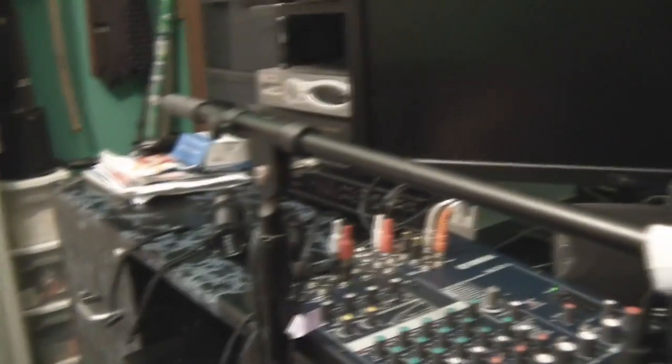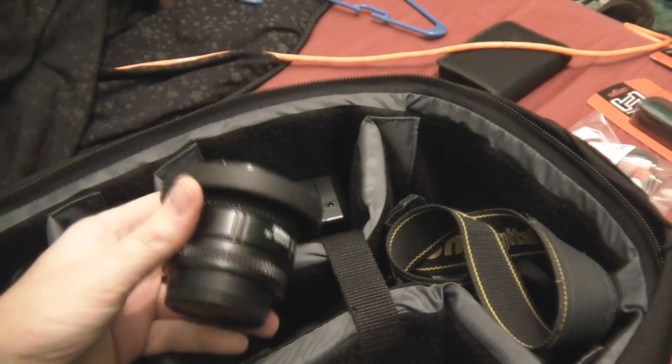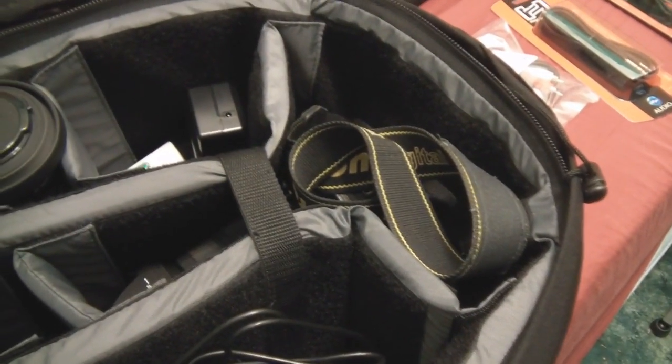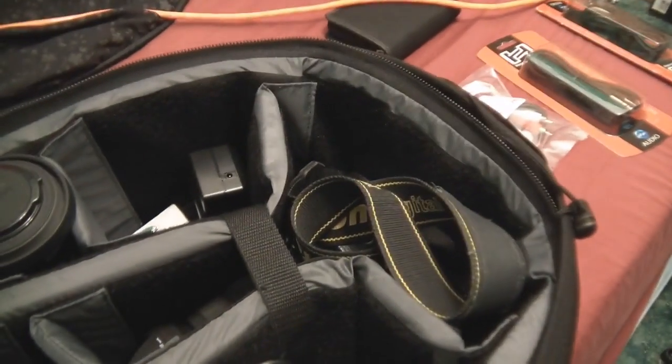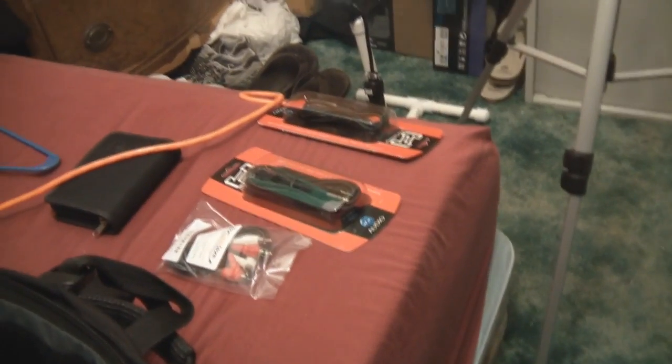Here's the camera bag, my little slate that I use to sync my audio, and my Nikon D70. I've got a 50mm prime with a 1.4 aperture, and on the camera right now is an 18-200mm with optical stabilization. I'm holding the camcorder so I can't show you that — it's a Samsung H205. Also some new cables I just got in the mail so I can hook up the mixer to a secondary sound card.